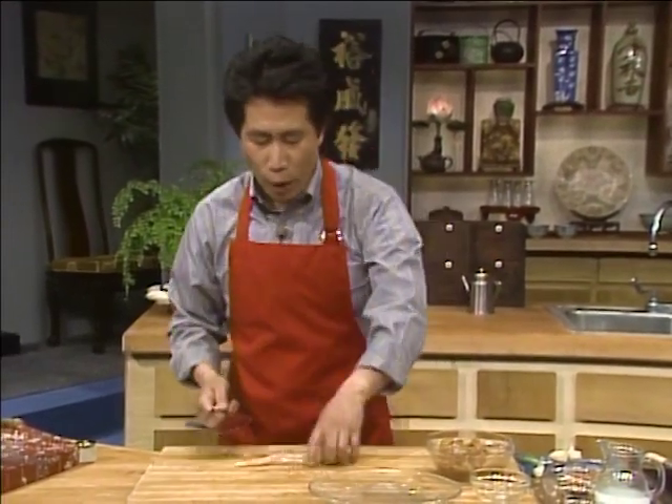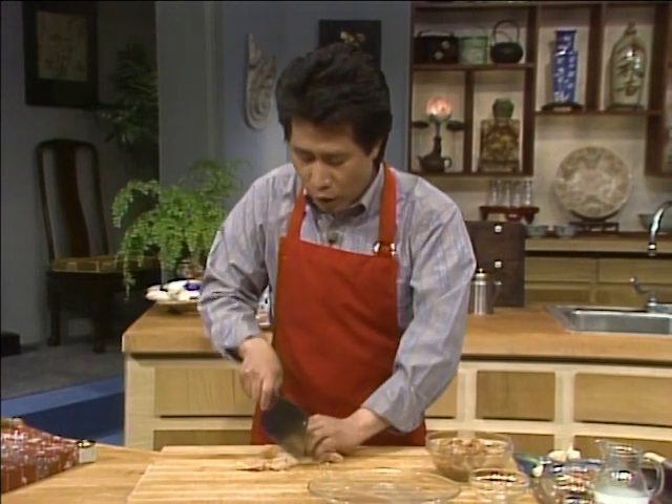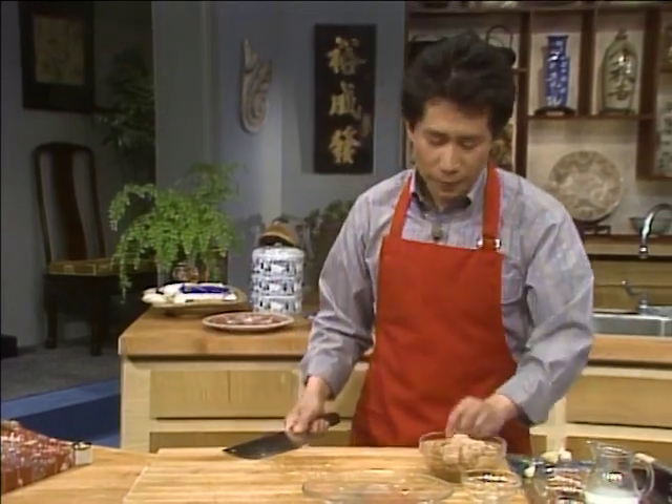And then, how fast you can cut it — stack them all up. You don't do it one by one. Cut it up: one, two, three, four, five, six. Set it up and transfer it like this.